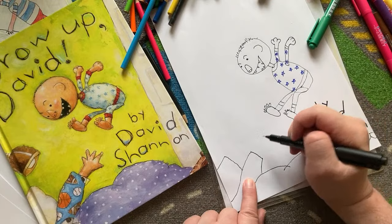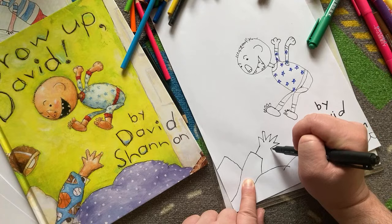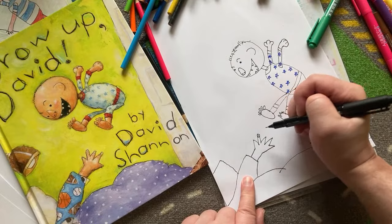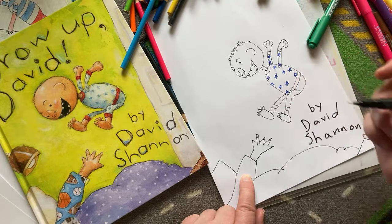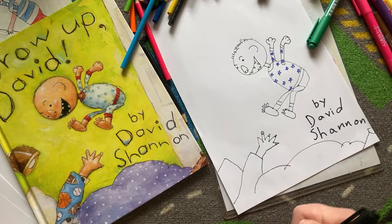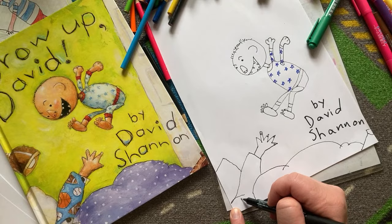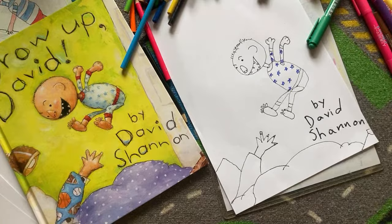Now the hand — these are kind of pointy fingers, then back down to the sleeve. Little fingernails here. Then little designs on the shirt — I'm not going to worry too much about that. There are little white spots on the blanket. I think I'm going to do a little more fluff here. That looks pretty good. We have the basic outline, and it hasn't been 10 minutes yet. Let's finish the title: Grow Up, David.